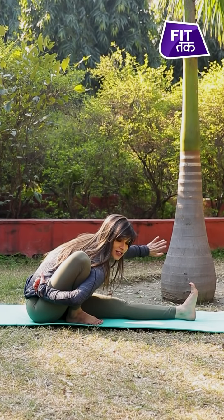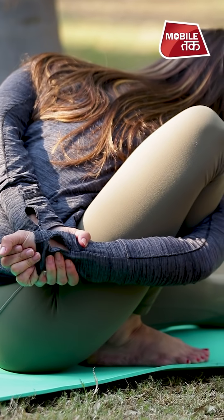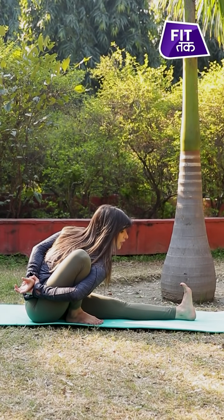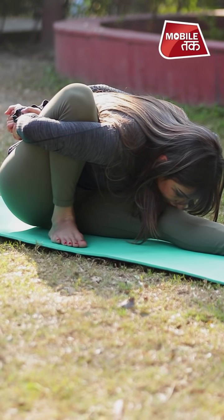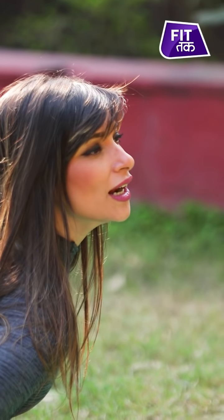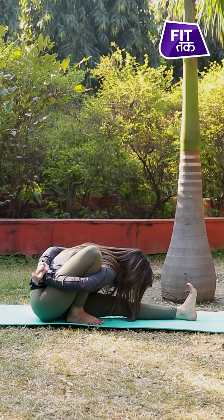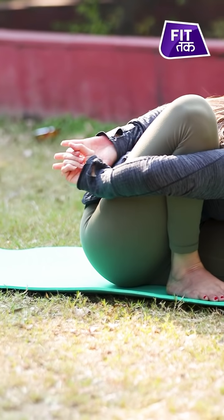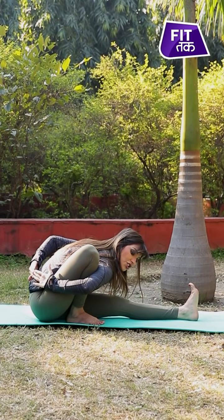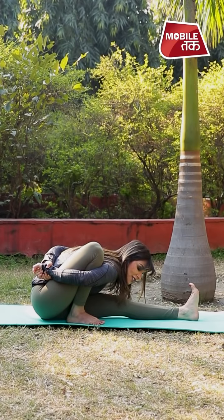This shoulder will rotate externally as I grab my left hand with my right hand like this. The left leg stays totally engaged because our toes are flexed. From here, look up, keep the spine straight, inhale, and exhale. If you're unable to grab your wrist, you can interlace your fingers, or just touch the tips of your fingertips — whichever is easy and comfortable. Hold for five breaths.